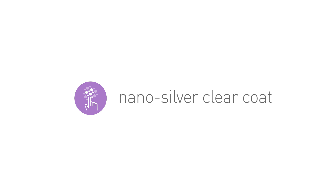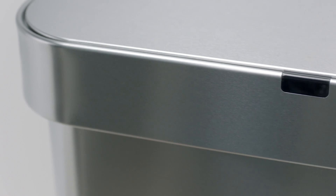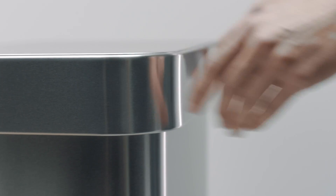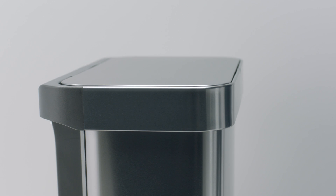But what about germs? Trash cans are smudged and covered in germs, right? Right, but not ours. Our nano-silver clear coating prevents fingerprints and protects against the spreading of germs. Oxymoron as it may be, it's a clean trash can.